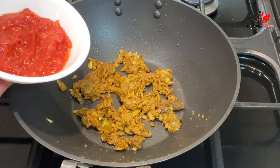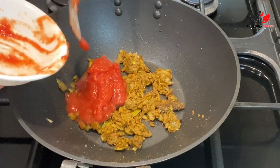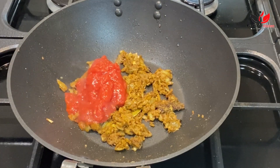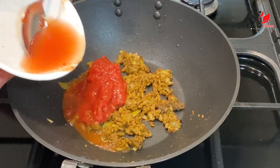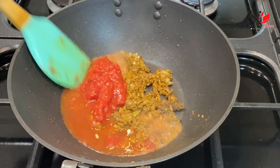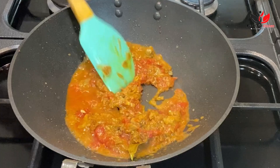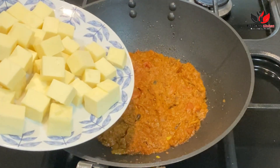Give it a nice mix, and if you feel your masala is too dry, add some water which will help it cook nicely. Cook the masala for around one to one and a half minutes. Then add tomato — here I'm adding canned chopped tomato, but you can add two fresh tomatoes, nicely chopped, or one tablespoon of tomato puree. Add some water and let all the masala and spices mix well.